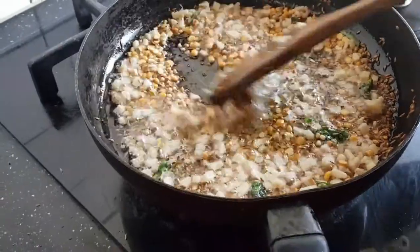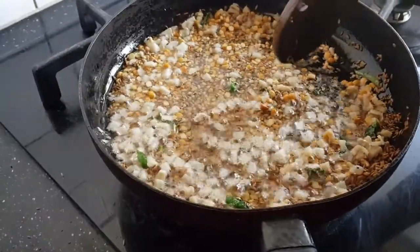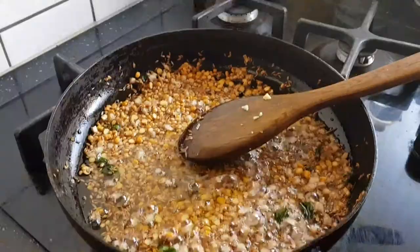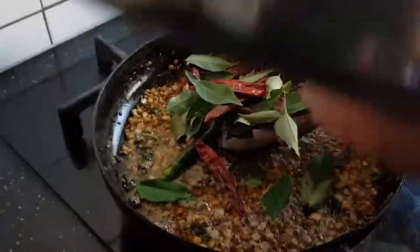I will make the sauce more and more. Now let's cook the sauce. I will cook the sauce.